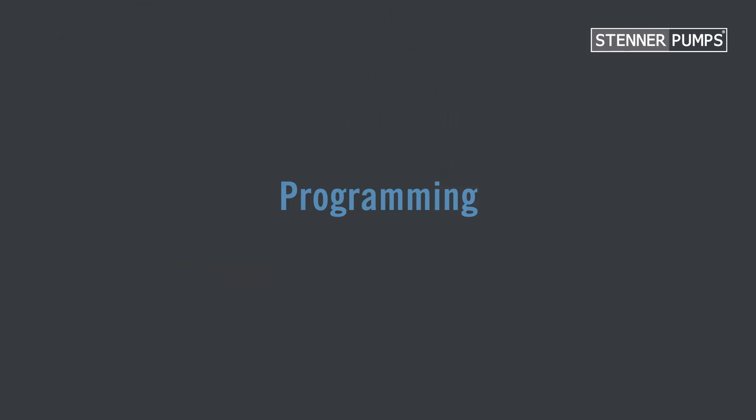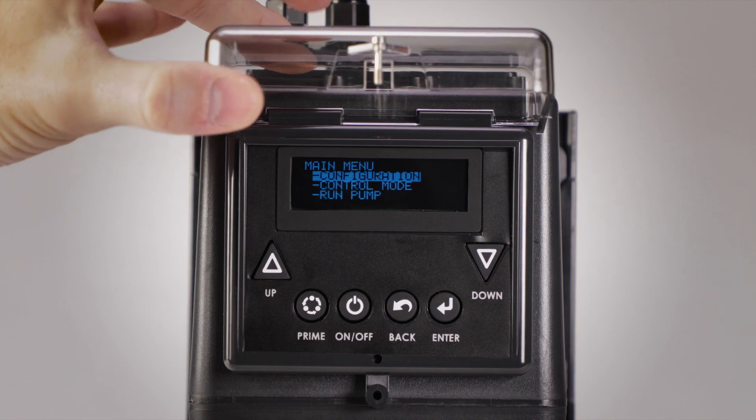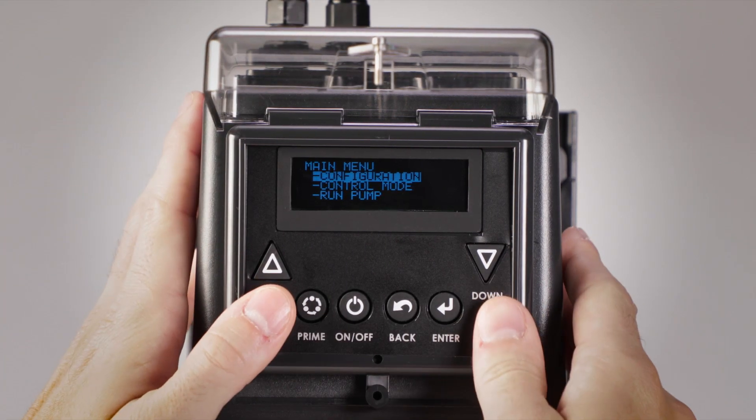Now on to programming. From the main menu, select control mode and select 4 to 20.